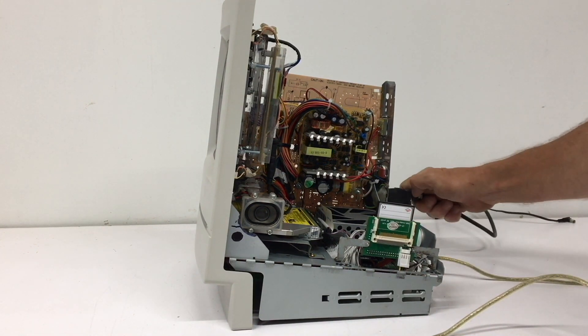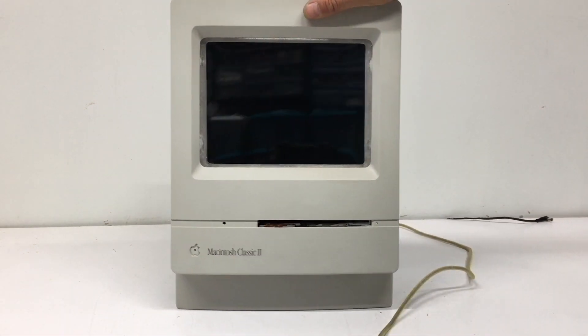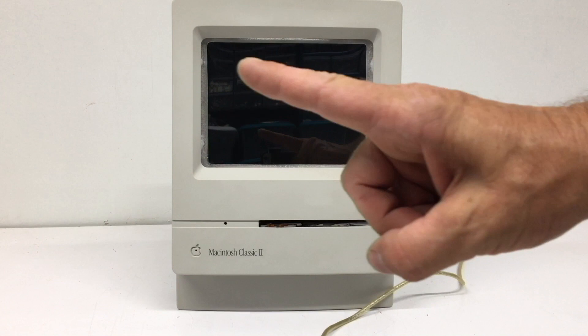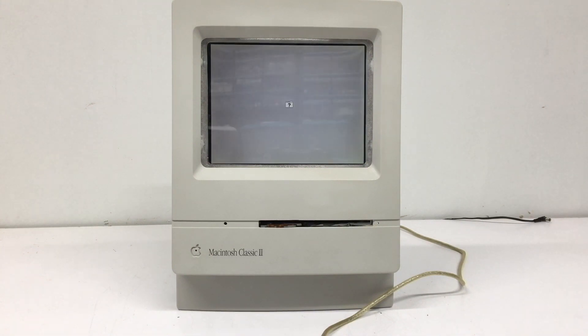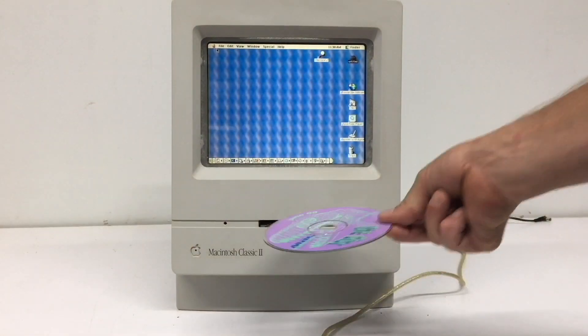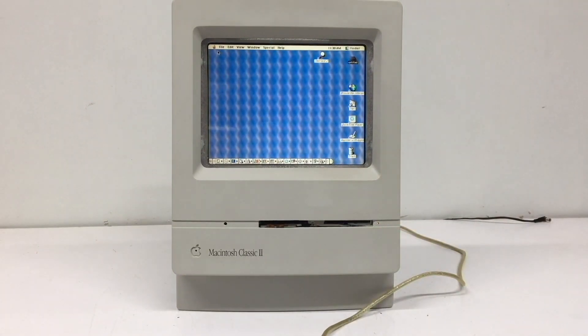We go ahead and plug in our power cable, spin her around, and I have a soft power switch at the rear. In this case, I'm going to use the soft power switch on the keyboard. Oh, that is slick! I'll speed this up because we've all seen this boot before. We stick a Mac Attic disc in — I love that clunk.